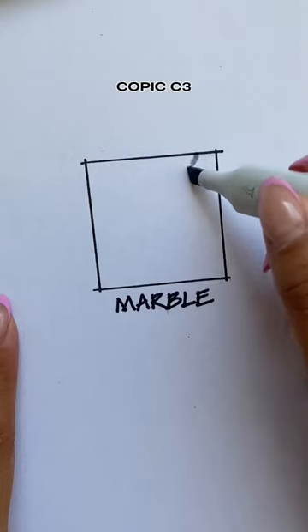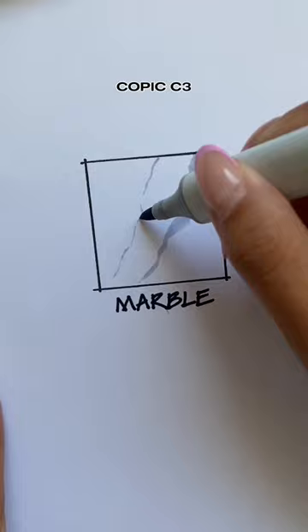White marble is pretty simple. Using the chisel tip side of a cool gray marker, start out by making that large vein. The hard part is obviously making it look natural.